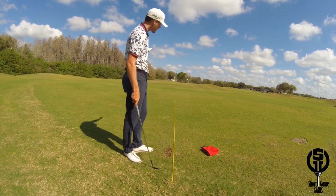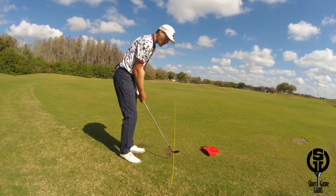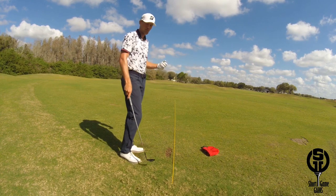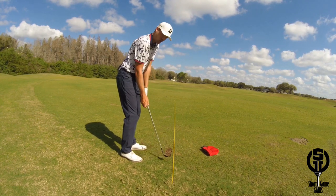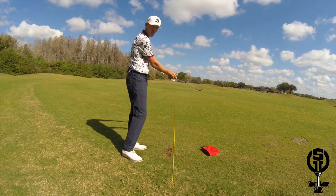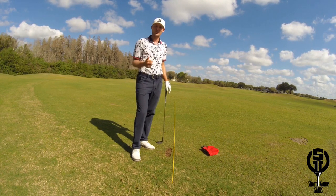If you tend to miss it to the left of your target line, your face is pointing left at impact, or your path is moving too far from the outside in, or a combination of both. If you miss it to the right of your target line, your face is pointing right at impact, or your path is moving too far from the inside out, or a combination of both. By knowing this, it's a lot easier to know what you have to do to improve.